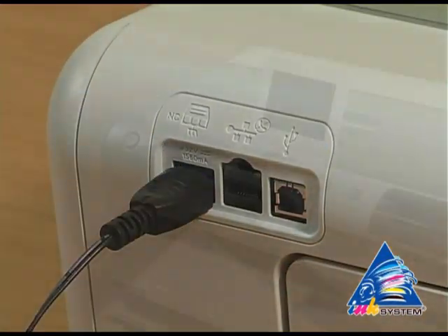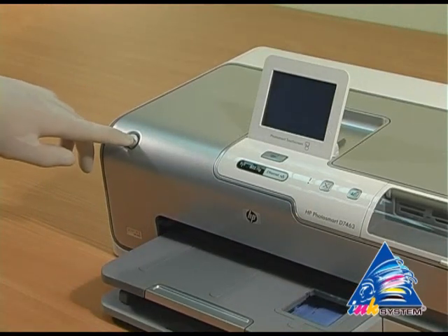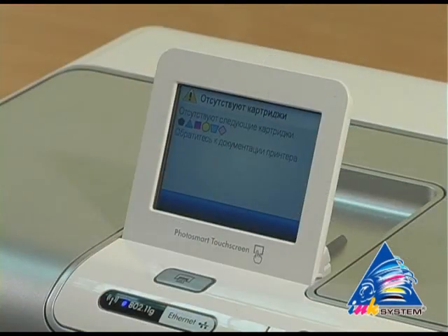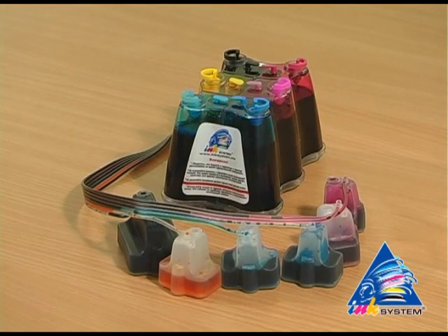Plug in the printer and turn it on. The printer reports that there are no ink cartridges issues. Then we start to install the continuous ink supply system.